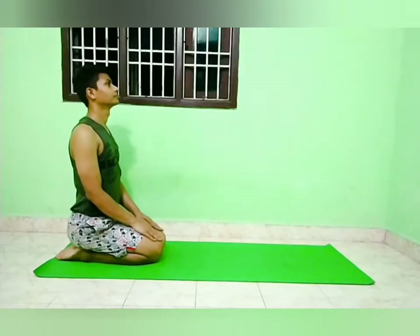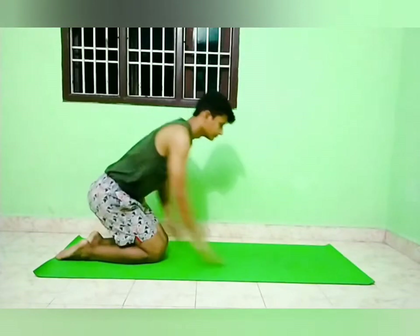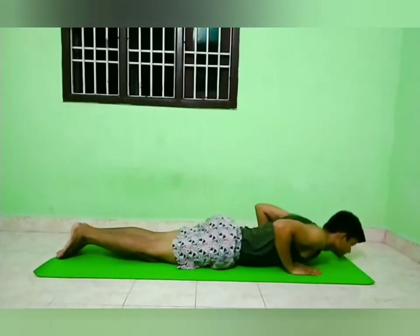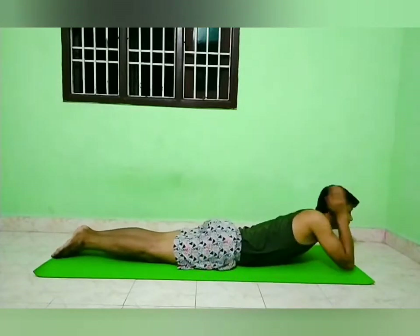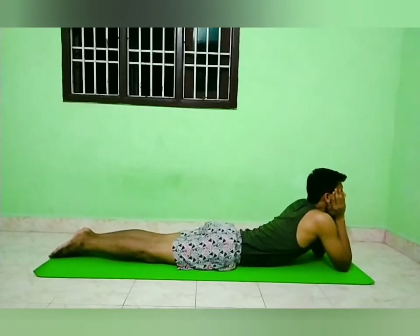Makarasana, the crocodile pose. Sit in a Vajrasana. Now lie flat on the ground on the stomach. Raise the head and both the shoulders. Place both the elbows on the ground keeping them shoulder width apart. Hold the chin in the palm to support the face.